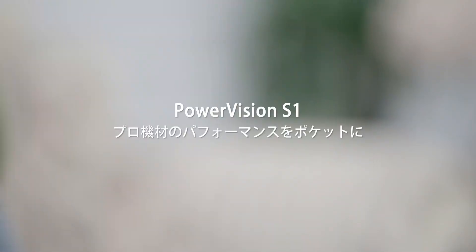PowerVision S1, the perfect companion for smartphones. Mini, but powerful.